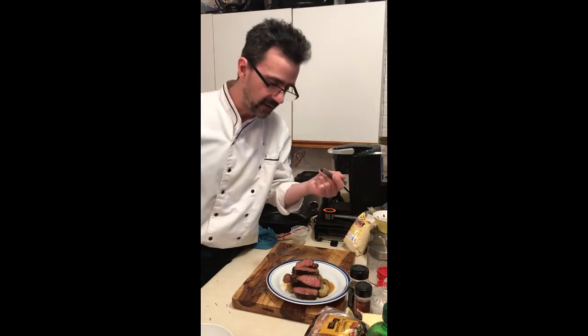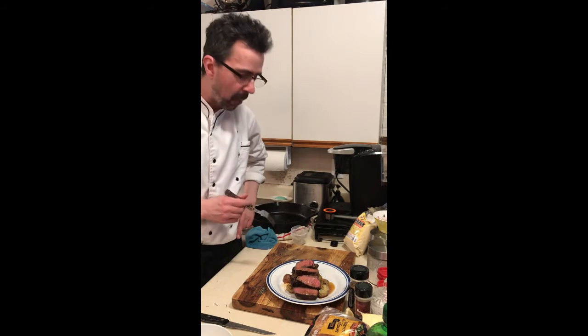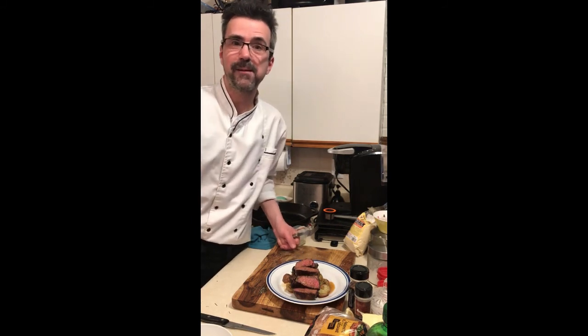Give the steak a try. Mmm. Thank you everyone so much for subscribing. Thanks a lot. That's a good steak — the crust on there is awesome. Don't forget to like, subscribe, share. Love ya. See you next time.